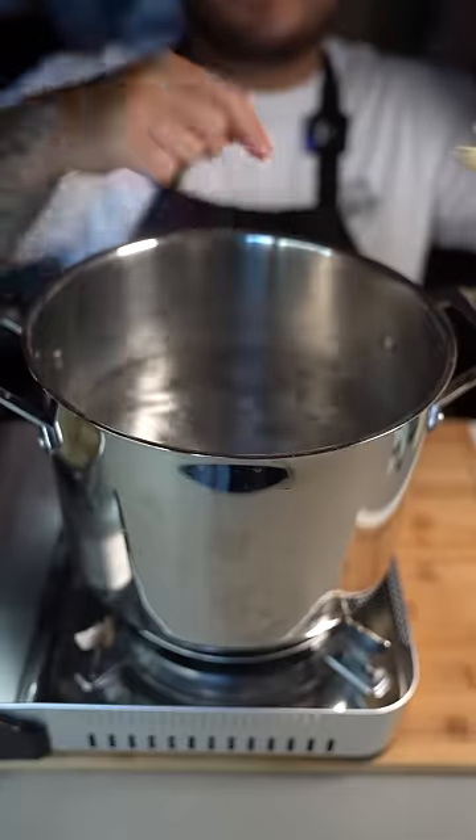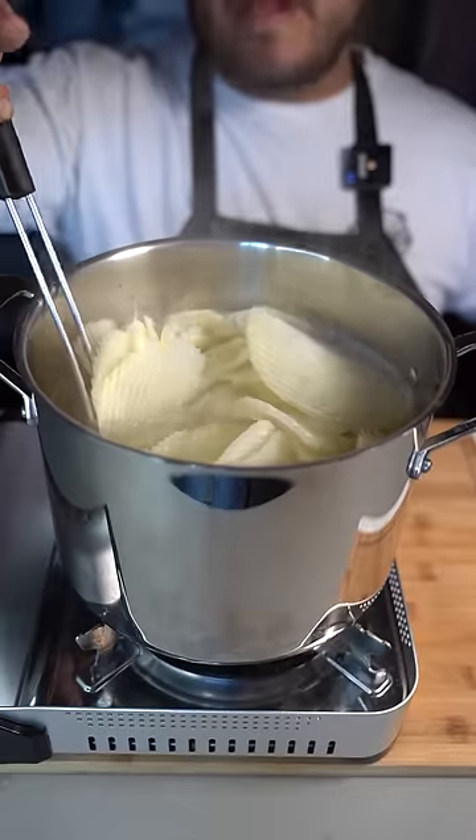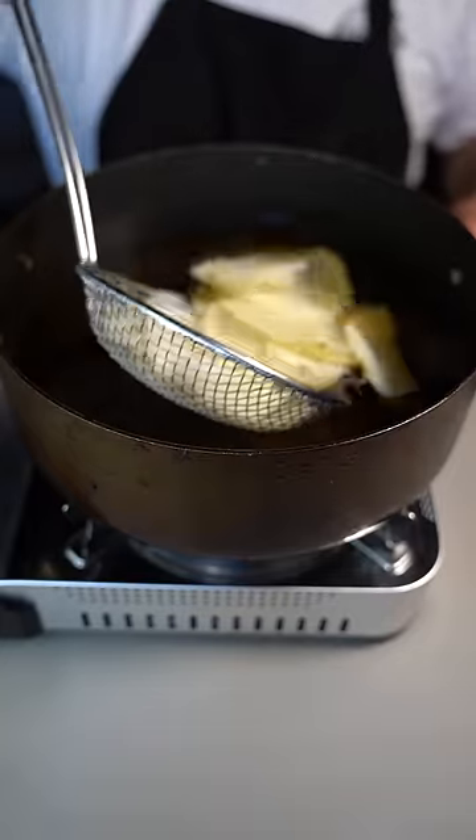Mix that up. Bring some water to a boil and boil the potatoes for five minutes exactly. After five minutes, take them out and put them on a paper towel to drain excess water. Now fry them at 350 degrees.